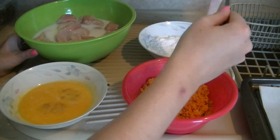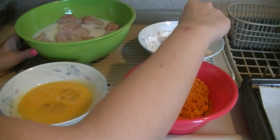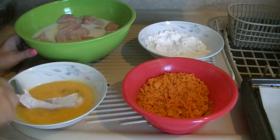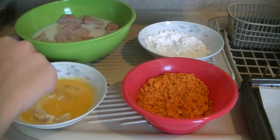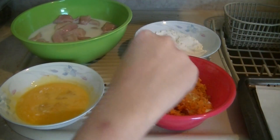The fun part is the coating. Take the chicken out of the milk and place it into the flour, dredging it there. Shake off the excess, then place it into the egg mixture. Coat it, dunk it, and then place it in the Dorito mixture. You can do a thick layer, or go back in the egg and in the Dorito again to give it a double crunch — it's really up to you.